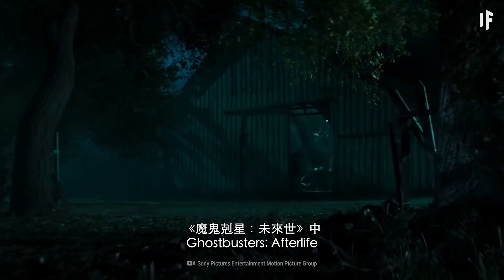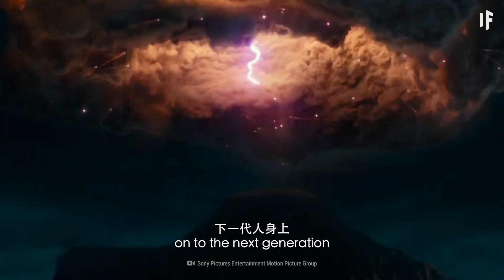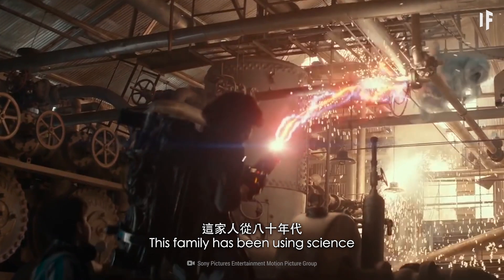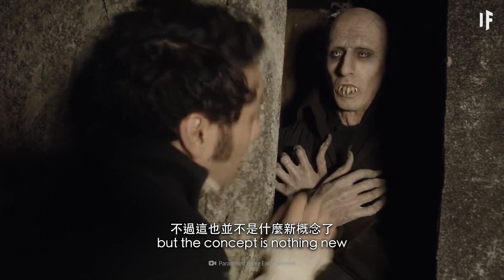In the new movie Ghostbusters: Afterlife, a spooky tradition gets passed on to the next generation. This family has been using science to catch ghosts since the 1980s. But the concept is nothing new.